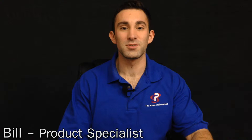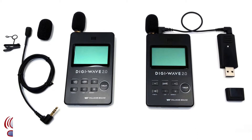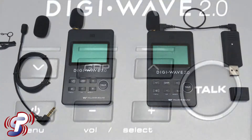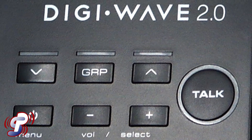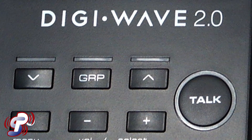Hey folks, Bill from The Sound Professionals here with our wireless captioning system. Made to assist the hearing impaired throughout their education, this system includes a microphone transmitter that is worn by a class instructor. The instructor can use the transmitter as a typical belt pack transmitter and lapel microphone combination, or as a one-piece mic transmitter using the included lanyard.